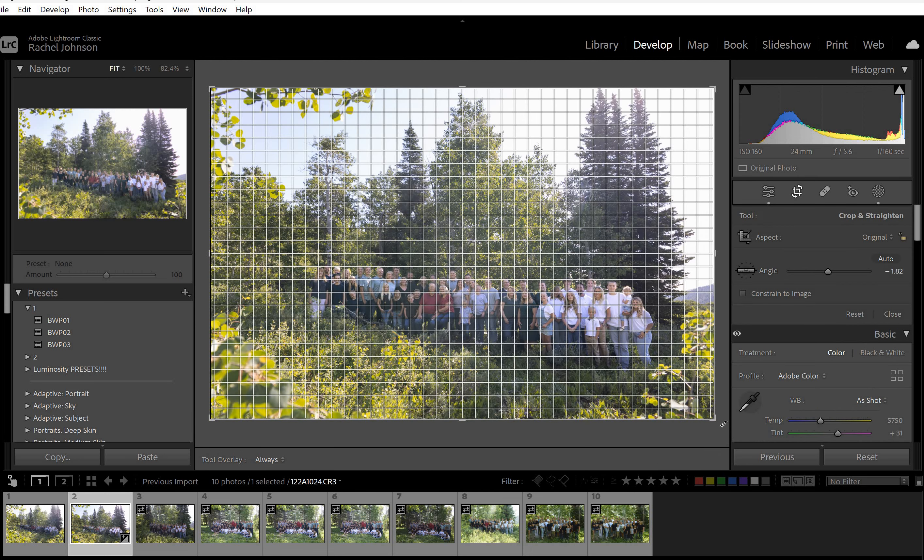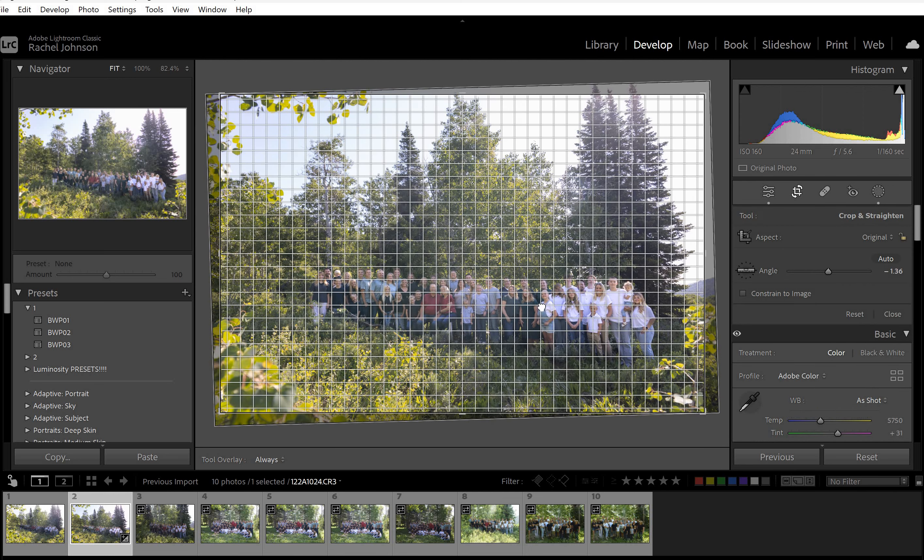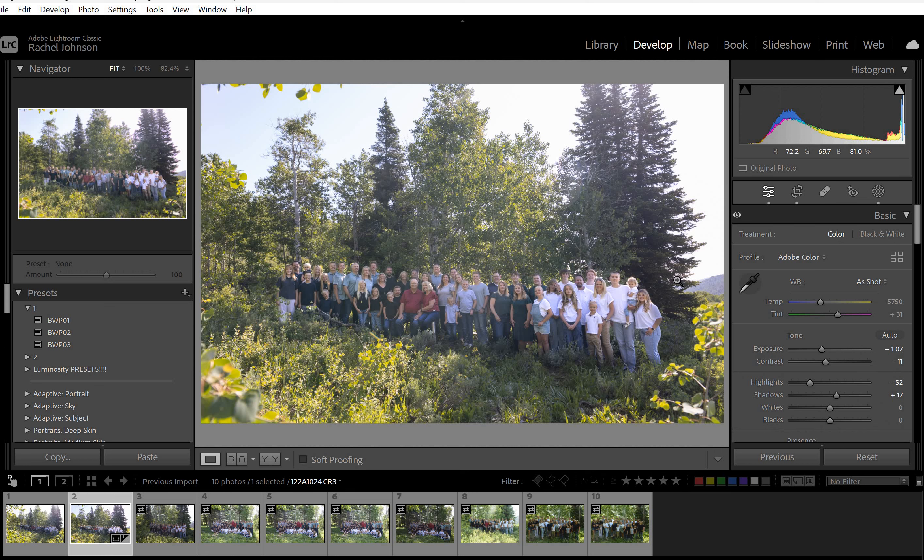I'm just going to straighten this a little bit. I think they're about straight — looks like from the trees they were probably on a little bit of a hill, so I'll center things. I think you did a good job putting the people in white shirts behind the darkest tree, because if they had been with the lighter trees they would have blended in more. They're going to be the brightest because they're white, so anywhere brighter would have been harder to compensate for everything else.